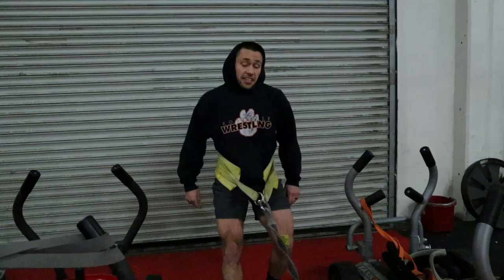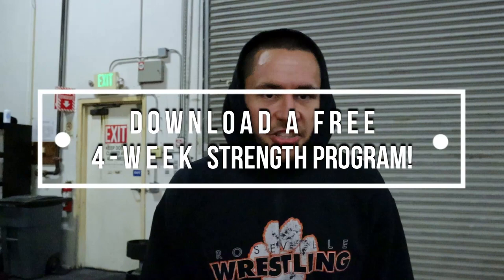That being said, if you're looking for ways to get stronger, increase your explosive power, make your body more physically resilient so you can win more matches and get injured less, I do have a free four week strength program that I'd be more than happy to send you. All you got to do is click the link in the description below — there's no strings attached, you can just download it for free. Be on your way, start getting strong, start getting jacked.